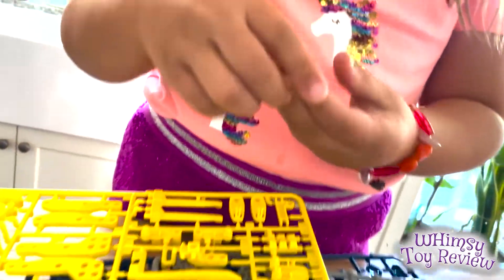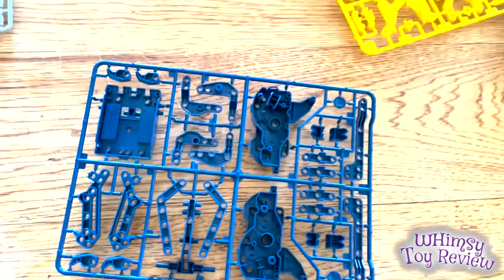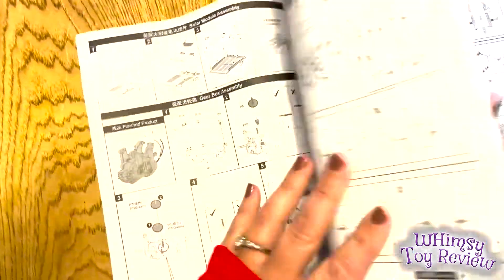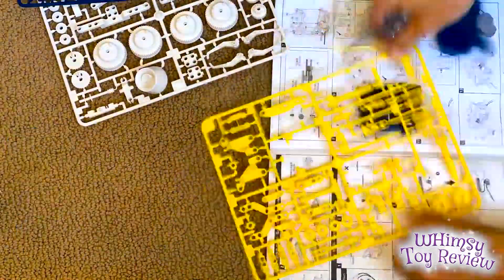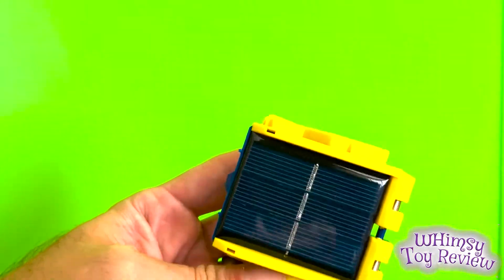We found this piece. So for each of the robots, you need to assemble first the gearbox, the solar module, and the hydraulic module. So we're going to start with the solar module. Now we're going to take this out. Here you can see me putting together the solar panel, and here we have the completed solar panel.